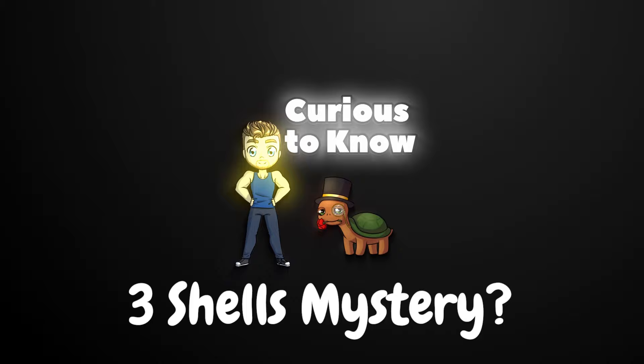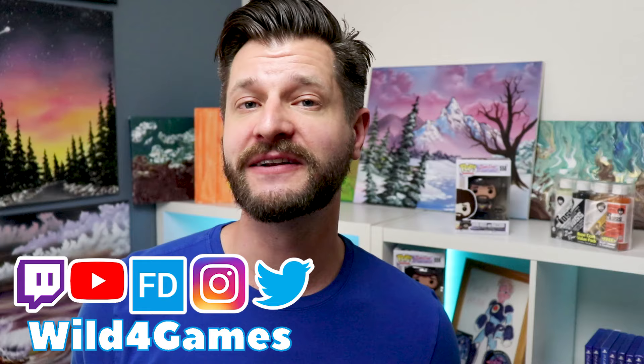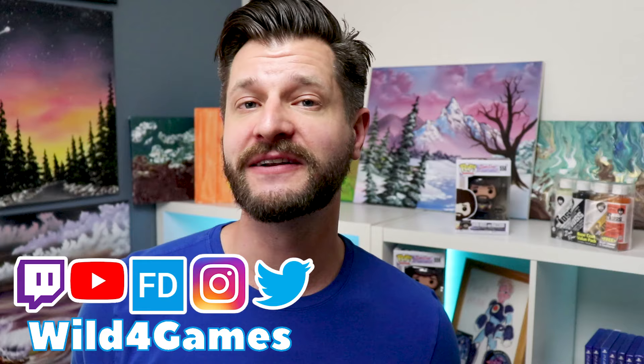He doesn't know how to use the three seashells. Hello all, wild coming at you from my Curious to Know playlist. If this is your first time here, consider subscribing and hitting that bell because we're looking at all the fun things that I'm curious to know — and you might be too.